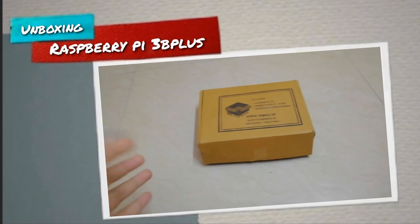First of all, you can see an Ethernet cable, which is an RJ45 cable, which is used to connect between the Raspberry Pi and LAN, or else to the laptop. Coming over here, we get the official case of Raspberry Pi with the Raspberry Pi logo, where we put the Raspberry Pi.